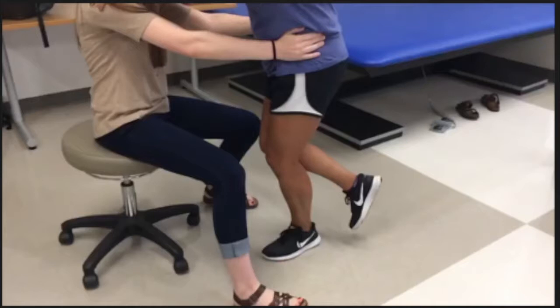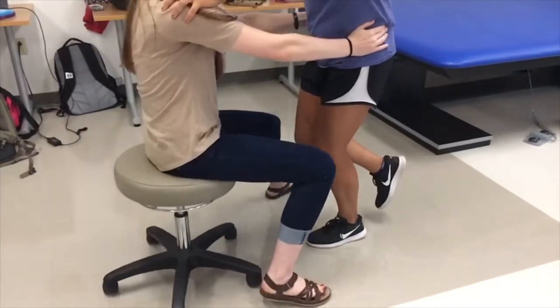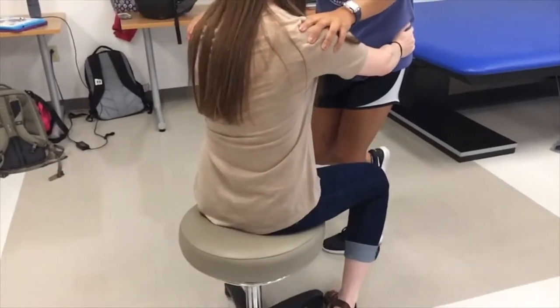The Thessaly test is one of three tests for meniscal integrity. The patient stands on one leg and the therapist places their hands on the patient's iliac crest. The patient can hold onto the therapist's shoulders for balance. You perform this test by rotating the patient's hips as far as possible in both directions three times. A positive test would be reproduction of the patient's symptoms, clicking, locking, or catching in the knee.